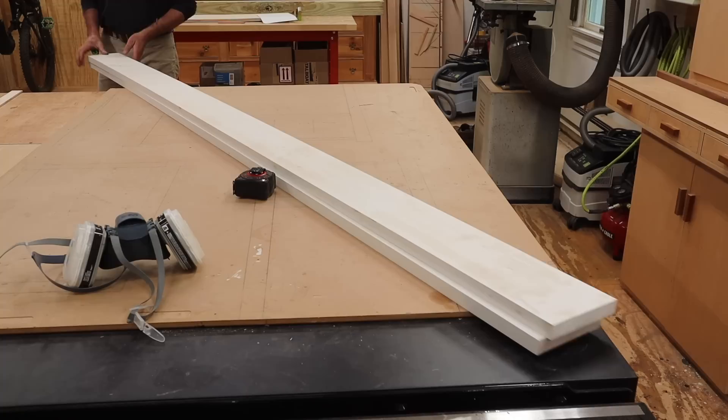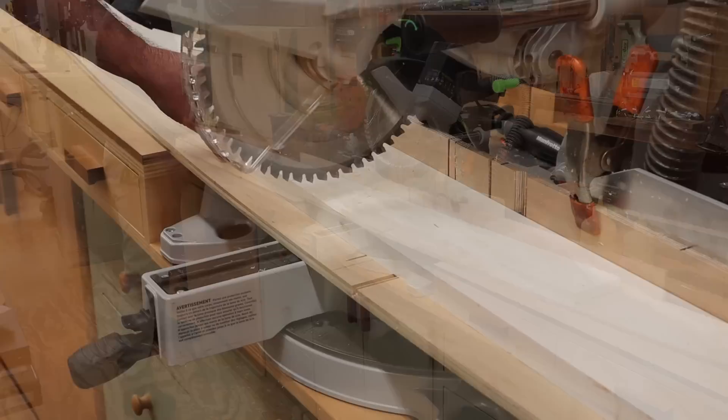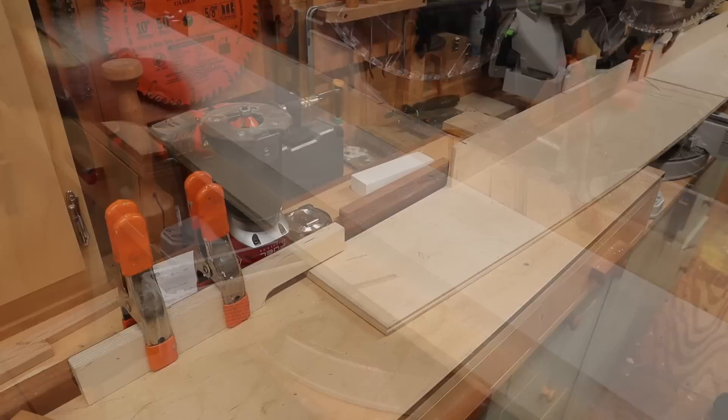I'll get started on this project by building a box out of Azek. Azek is a PVC material and a good choice for exterior projects. Another option would be exterior MDF or exterior MDO — medium density overlay — often used in sign making.